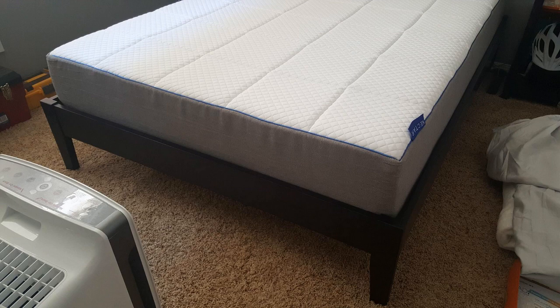Overall, extremely happy with this. Highly recommended for the money — it's a great mattress. If you have any more questions about it, just leave them in the comments below. Thanks for watching guys and have a great day.